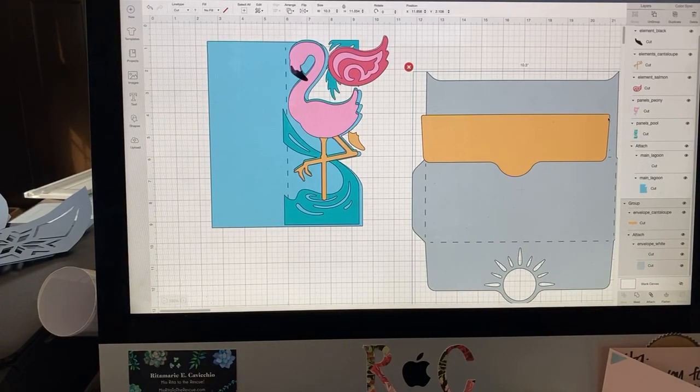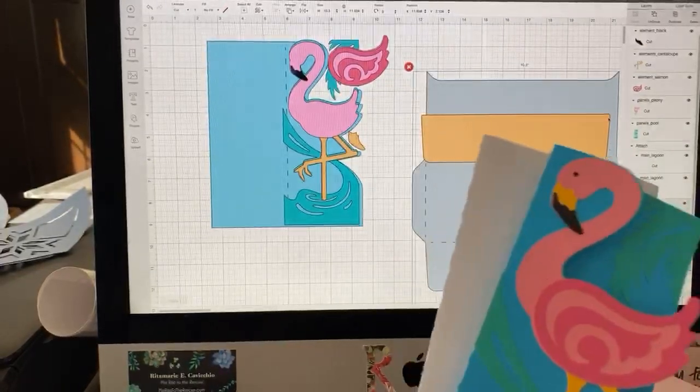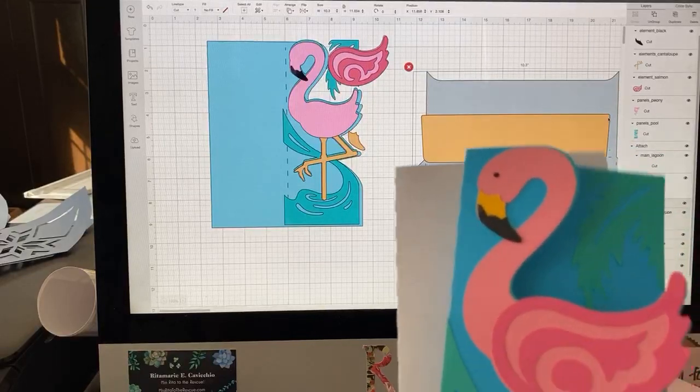I thought this would make a real good kickoff for some flamingo and summer projects. I'm going to be going back to using Cricut Design Space later on in the week, and I'm going to spend the week just doing summer projects, because we're at that place where it's like we're not sure what's happening with school. An unexpected card in the mail, or given to your friends, just to say 'let's flamingo a little' — I thought would be a fun thing to do.